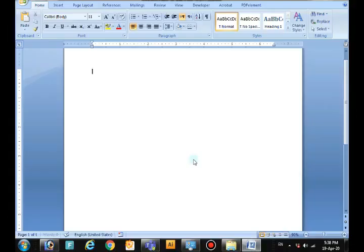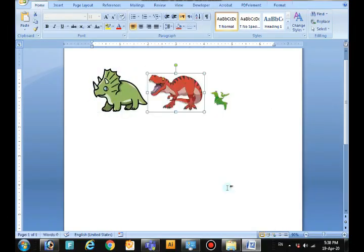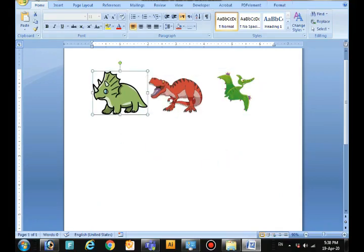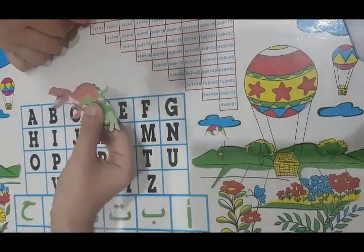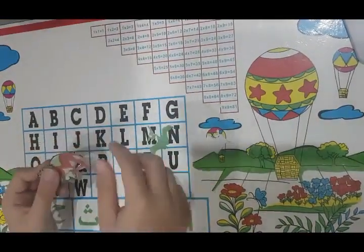Secondly, adjust the images to the sizes you want and then print the document. Next, start cutting the pictures you have.